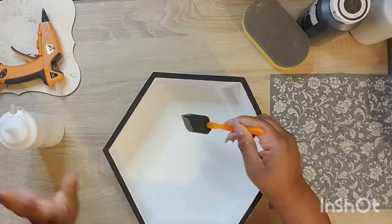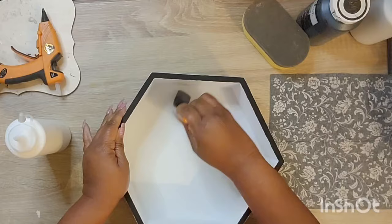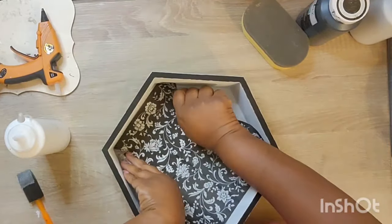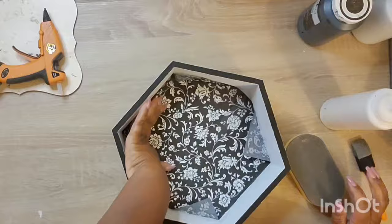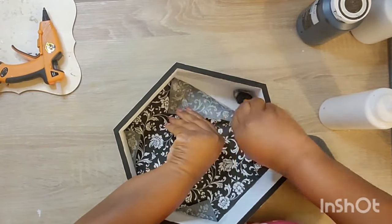Of course, we're going to be decoupage-ing, guys. That is just my thing, my jam — I love it. For anyone who's been here any amount of time, you know I love it. It just takes anything you do, in my opinion, to the next level. So I had this napkin that I picked up from Vippys.com.